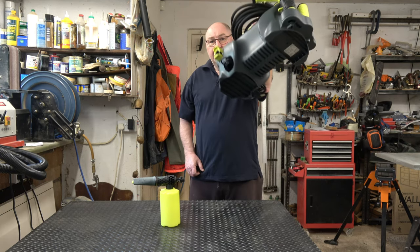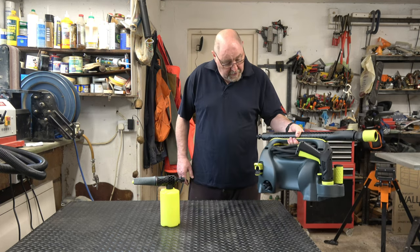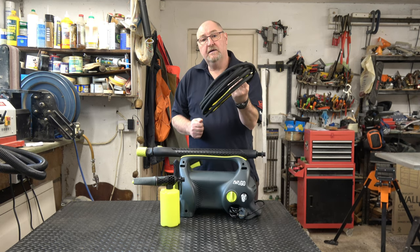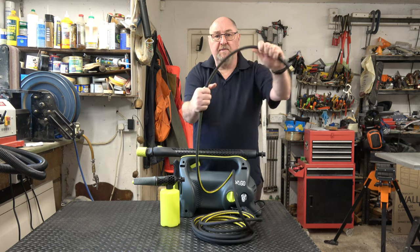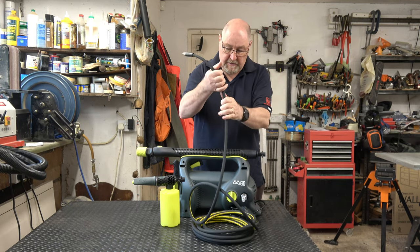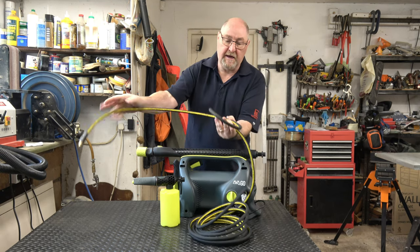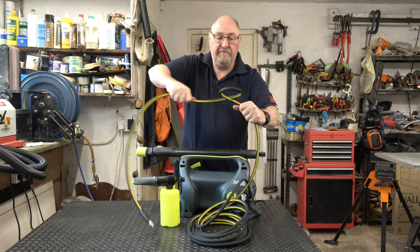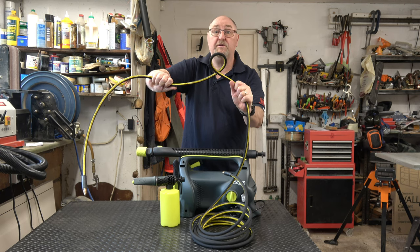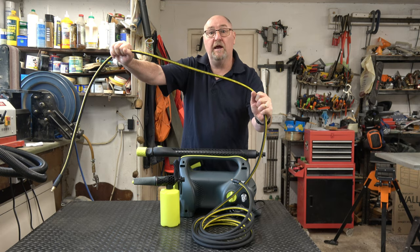11 kilograms is fairly heavy but you can heft it around without any problems at all. The fact that it's been designed so that everything fits on the unit so you can carry it around is brilliant. It comes with an 8 metre steel reinforced hose. Steel reinforced means it is far stronger than hoses supplied with other manufacturers' machines. On Karcher machines it's very easy to damage the hose if it gets a kink in it — if you keep pulling on a Karcher it will crease and possibly ruin the hose, but with this, because it's steel reinforced, the kink will just pull out.